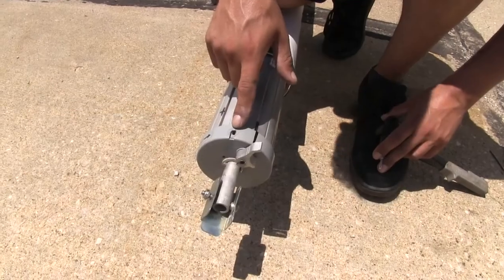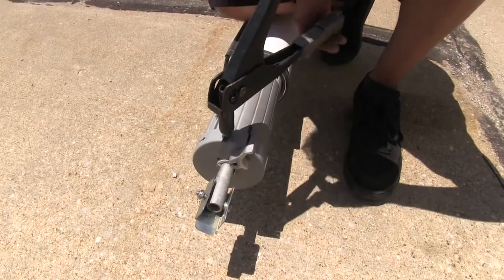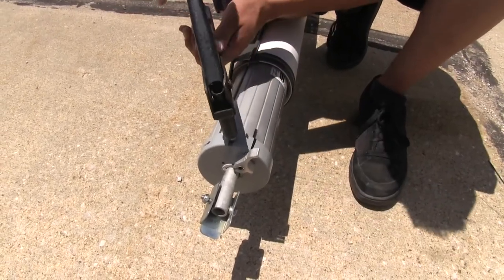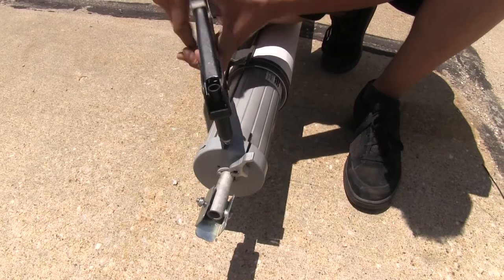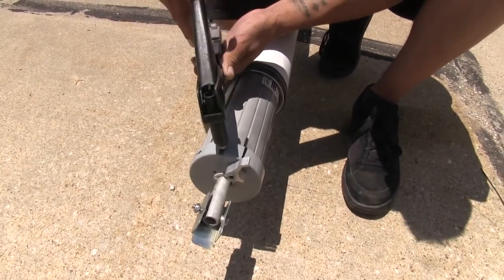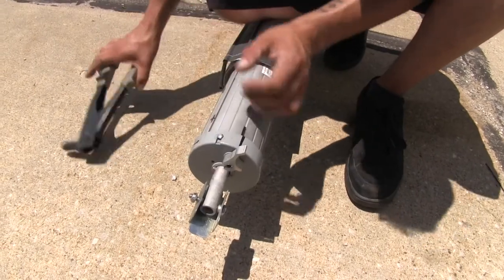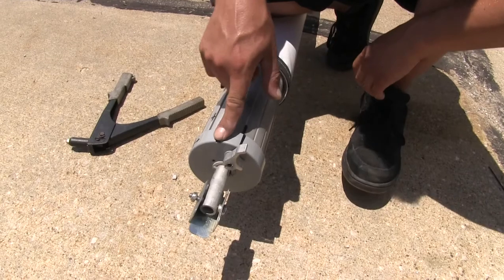Now we're going to replace the rivets that we drilled out earlier. You can pick these up at any hardware store or local auto supply store. I'm going to go ahead and get my rivet gun and start setting the rivets in place, and we're going to repeat that for the other rivet we drilled out as well.